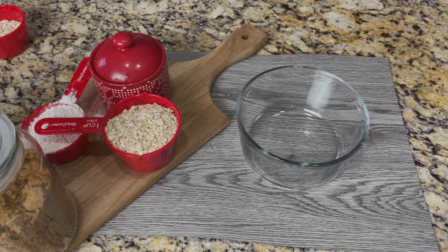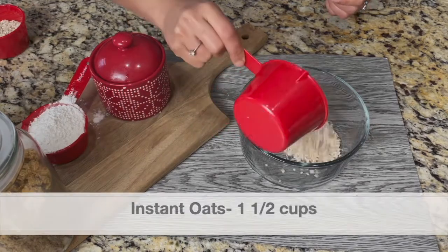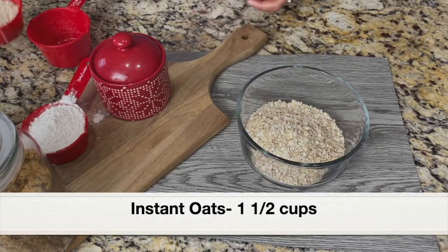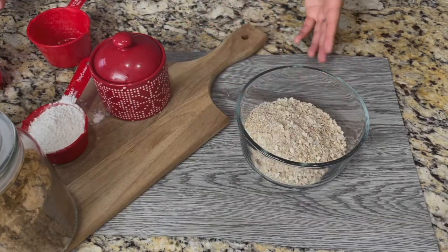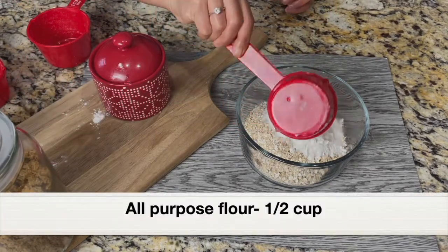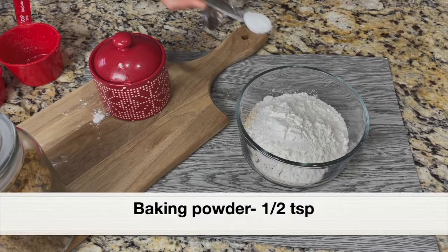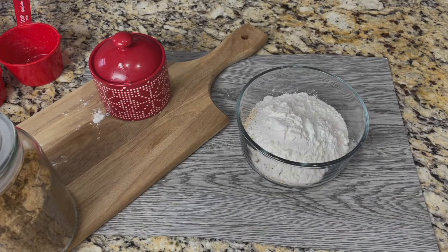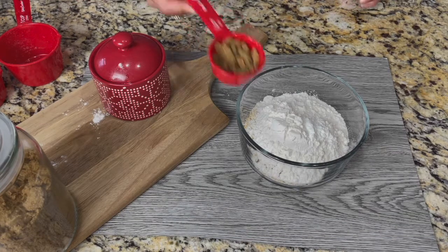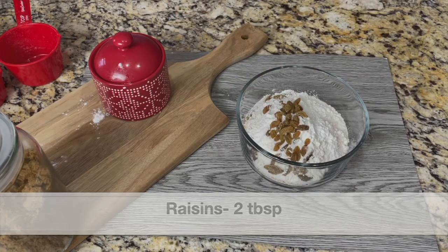Into a bowl, let's mix all the dry ingredients — adding one and a half cups instant oats. This is not the old-fashioned rolled oats that's much thicker; this is thin instant oats. Half cup all-purpose flour. Next, add half teaspoon baking powder. Two tablespoons raisins — these are golden raisins, but you can also add black raisins.